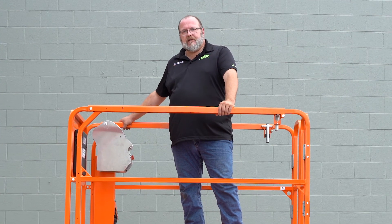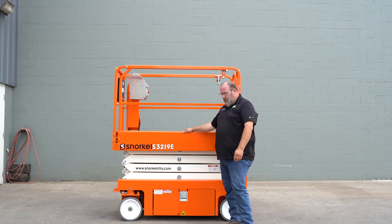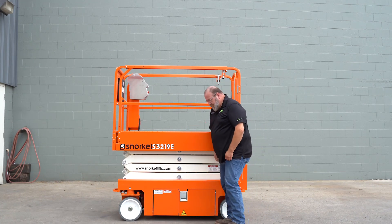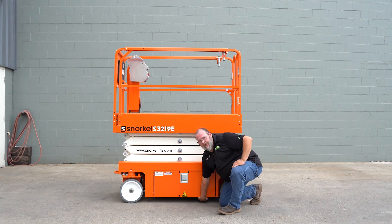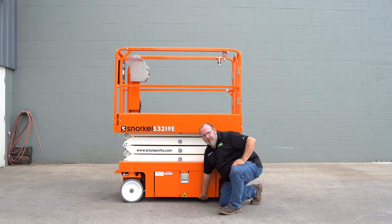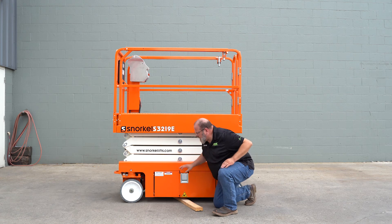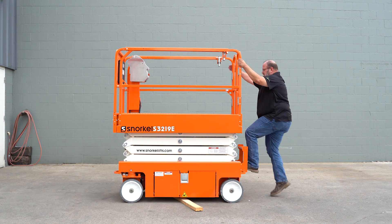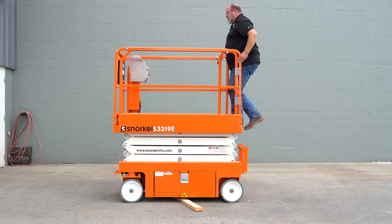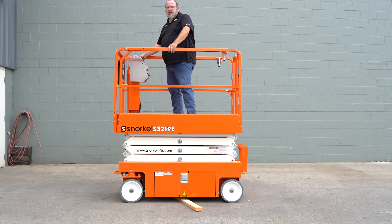Next we'll start the test of the pothole procedure. You'll want to use a 2x4 or anything that you can push underneath the machine between the skid and the ground to keep the platform skid from deploying. Simply slip a 2x4 underneath the machine and get back in the platform. Raise the platform approximately 10 feet.